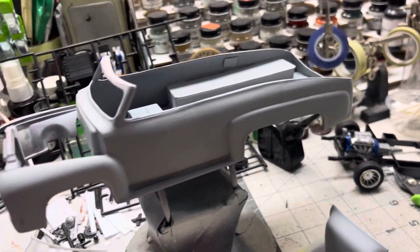You can still see a line in the primer, but it's flat as a board. Hopefully that don't show up in the paint. But anyway, here we go.